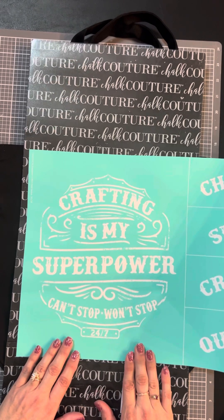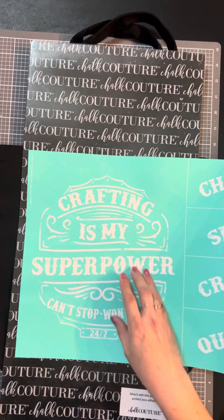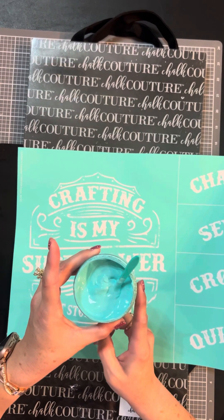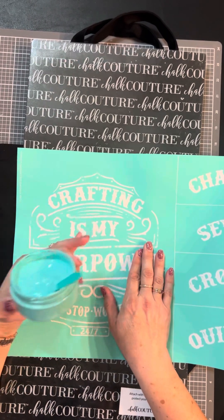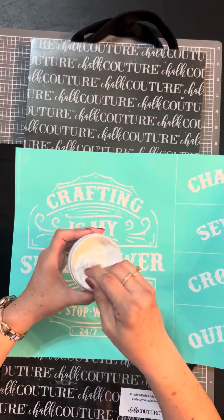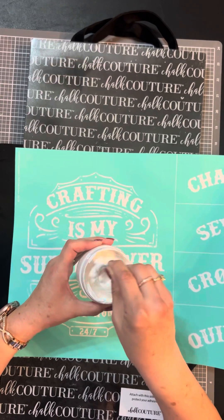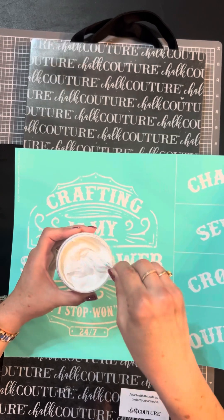For the words 'superpower' and 'crafting' I'm going to use the Couture Teal ink — it's that pretty greenish teal color — and then everything else I'm going to use our white ink.